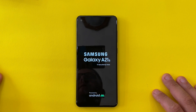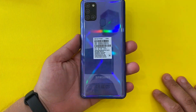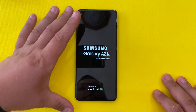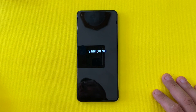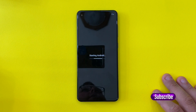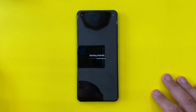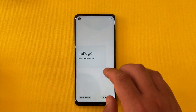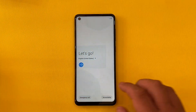The selfie camera on this phone is on the left side of the display. For the display, we have a TFT display — we don't have a Super AMOLED display on this phone. But at this price point I would not complain too much. I got this phone for around 195 euros, and at that price you get a big screen that, even though it's not AMOLED, is bright enough.